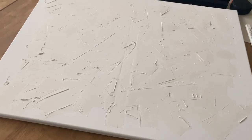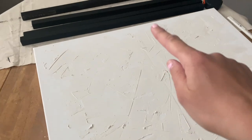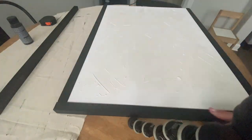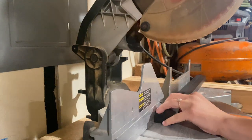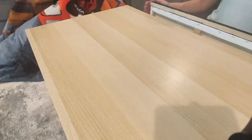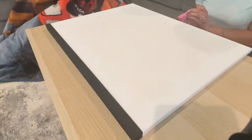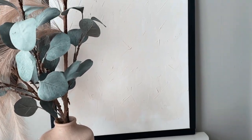Oh my god, how good does this look! The spackling didn't dry completely white compared to the canvas, but I actually like this cream color. Since the canvas was two feet by 18 inches I had to trim some of the wood pieces to fit. I skipped the diagonal corner cuts to keep it simple, and I used hot glue to attach the trim to the canvas. I really do love the pieces — the frame is the one that stands out the most.